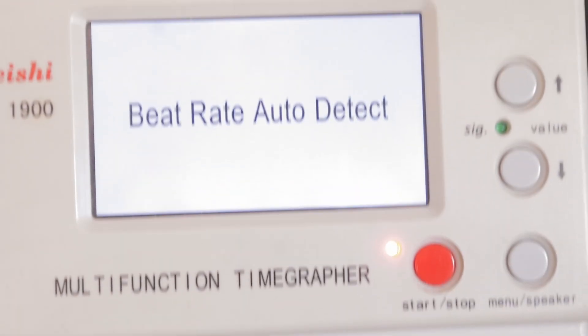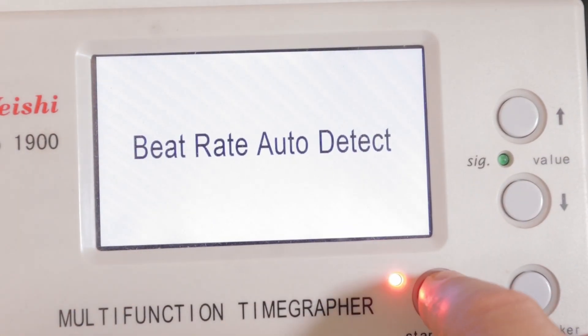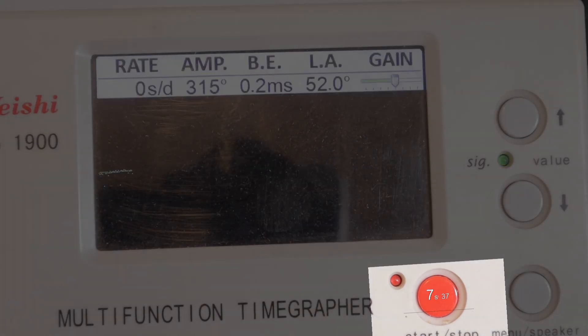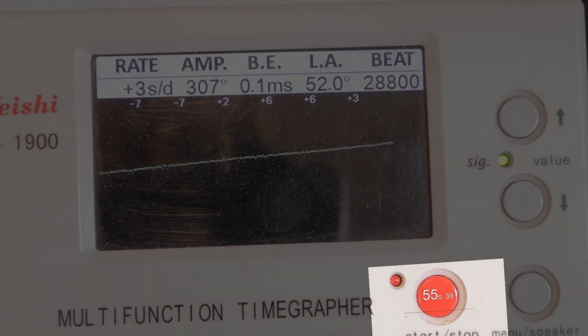Let's test the Wishi 1900 first. Now I'll move the movement to the escapement analyzer, which is preset to run in this position for one minute.